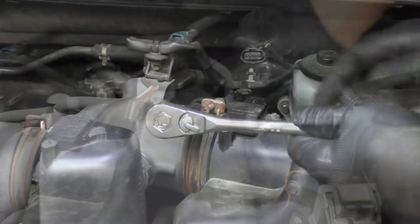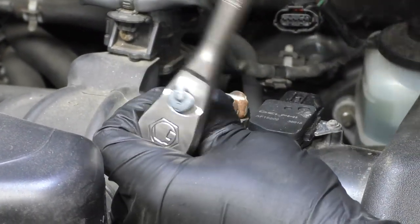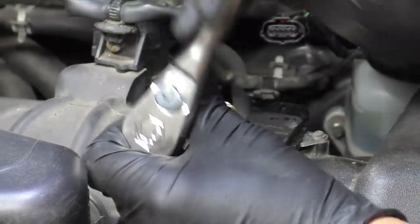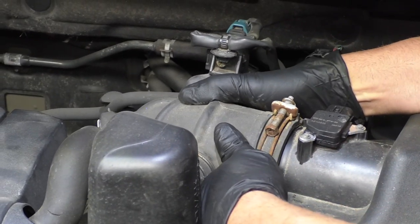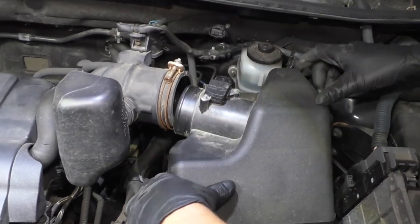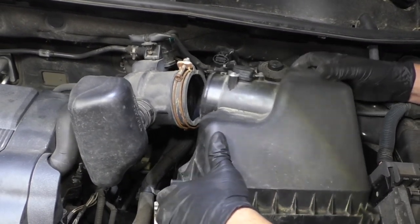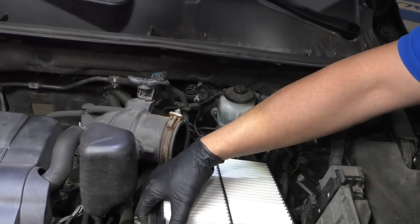Disconnect that wire. Now I'm just going to use a 10 millimeter socket and a ratchet to loosen up this clamp right here. Now we can pull the snorkel back, just like that. I'm just going to release these clips on the air box, put those off, and get the air box out of the way.